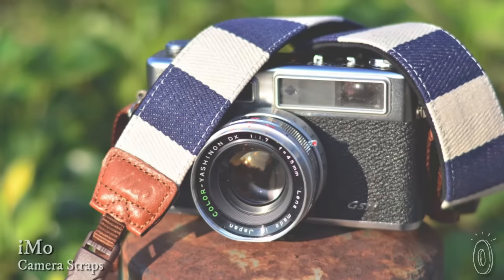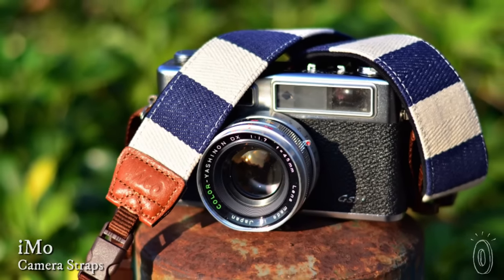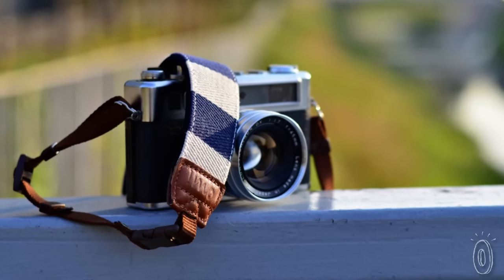You're creative. Your photos are creative, so why have a boring camera strap? IMO camera straps blend fun with function, adding some personality to your camera.